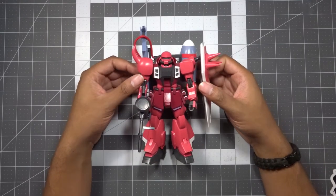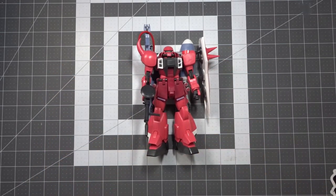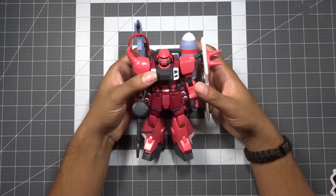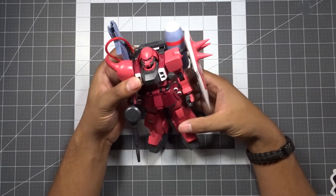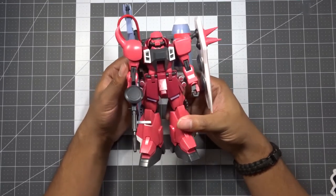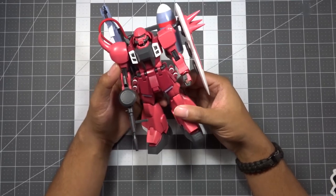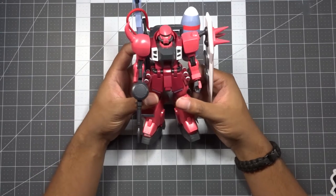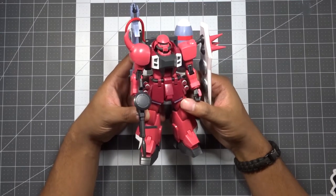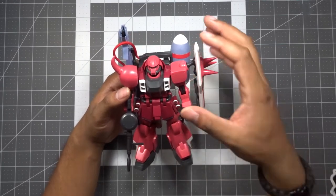Everything is snapped up - here is our 1/100 scale Gunner Zaku Warrior. It came together pretty good but this definitely does not build like a Master Grade. If you're thinking of picking this up hoping it'll feel like a Master Grade, it definitely does not. I would describe it as really just a large old-school High Grade, but even still it does have some good posability.